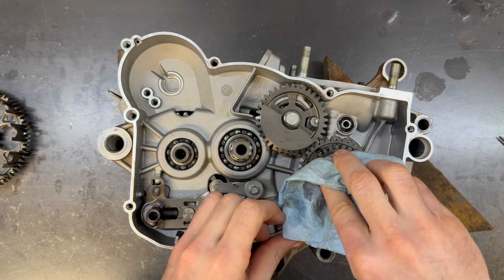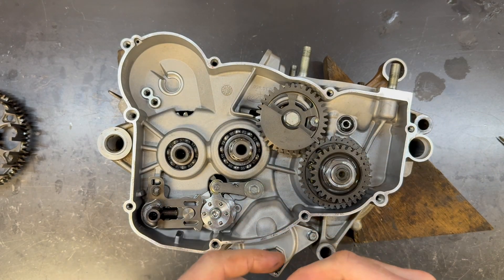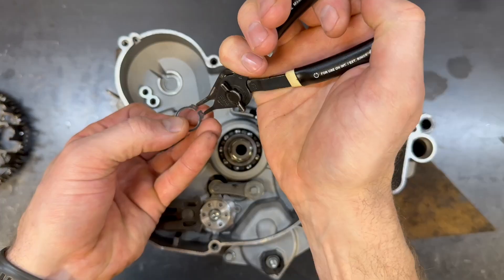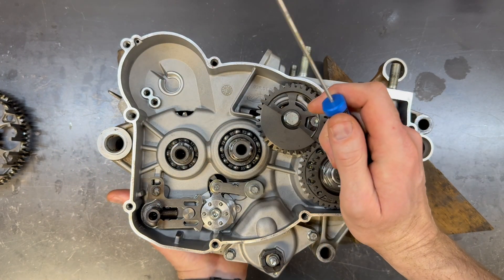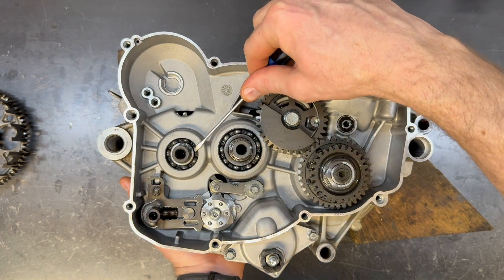If you want to know why I don't torque bolts, I haven't made the video yet, but by the time this video comes out I will have — check the link up there. The circlip goes here on the output shaft of the transmission. I'm going to reach under, push the output shaft up, and then push that circlip down into its groove.